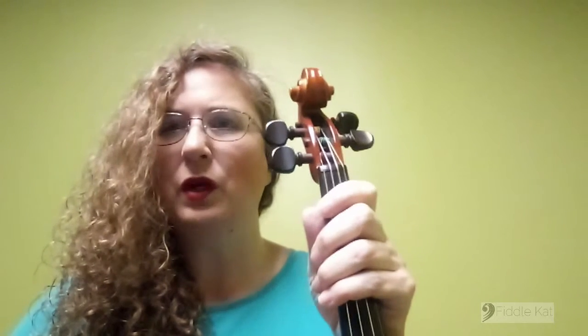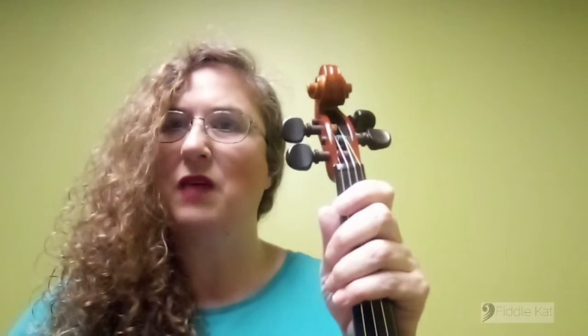Hi everybody! This is the second video in a series on the fundamentals of violin. In today's video, we are going to look at actually how to hold the violin.